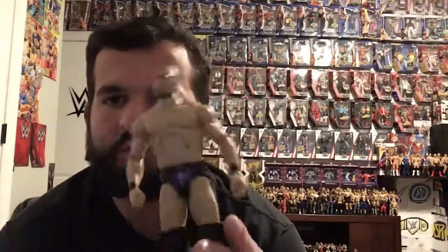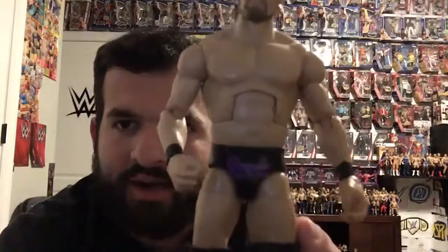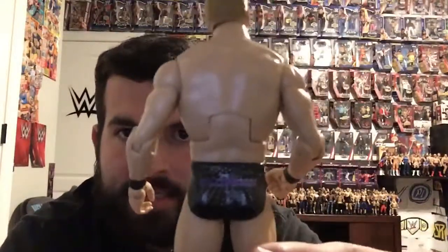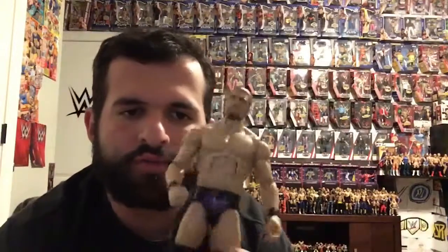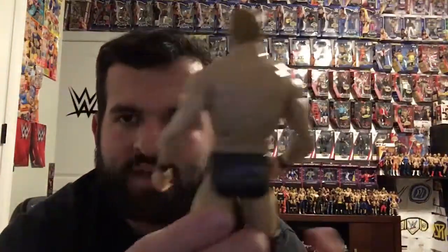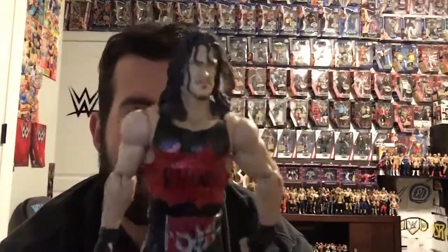We have a Bobby Rude custom — look at the tights, it says 'Rude' on the back, it says 'Glorious.' All we did was take an average wrestler and put a Triple H head on it, and we just made the decals. We have Rhino next — the paint detail on this figure is so cool.